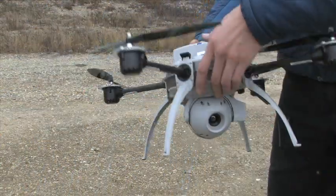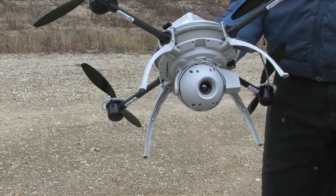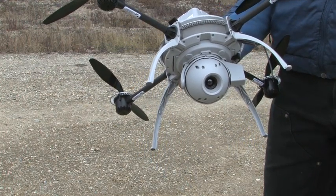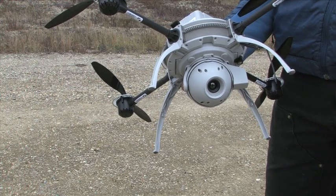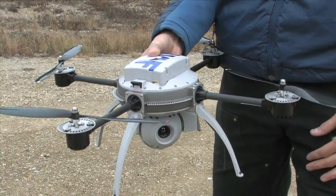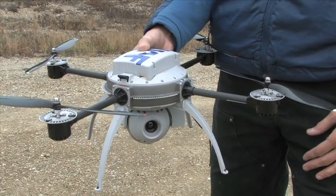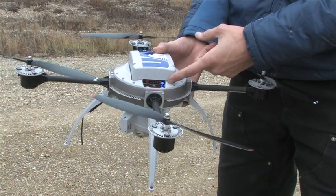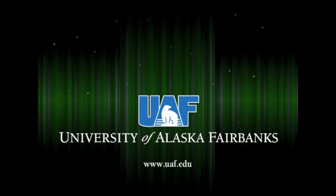Is it as heavy as an Xbox? You're asking the wrong guy. Less than a six pack of beer. What's the coolness factor of an unmanned aerial vehicle for you? You see this blue light right here? That indicates maximum coolness.